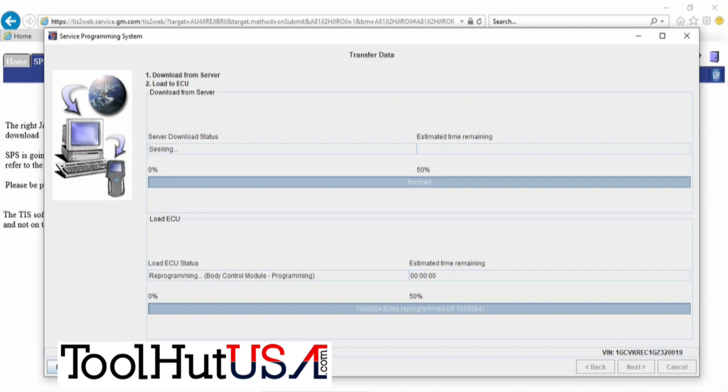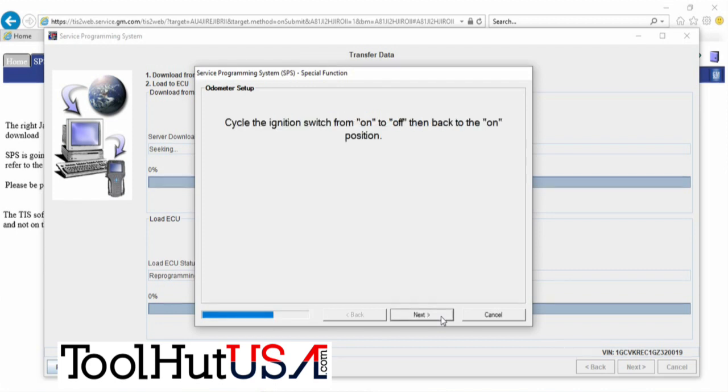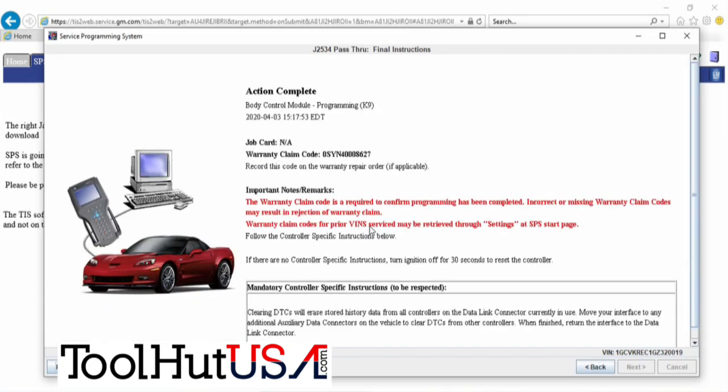Once it gets done with programming, you get a message that it passed. Then ignition on and press next. The setup functions — brake pedal position learning and all that — it's going to want to try to do those here. This almost always fails, so cycle it off and back on. This is the odometer reset — then we're going to get a pass.